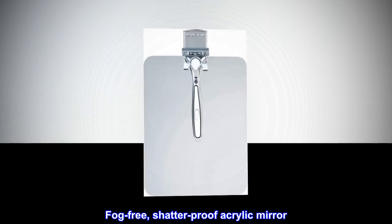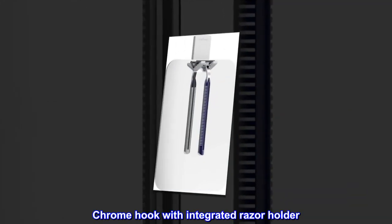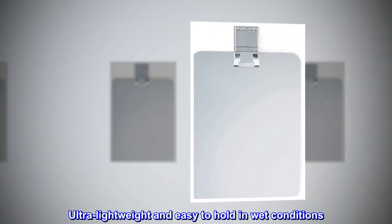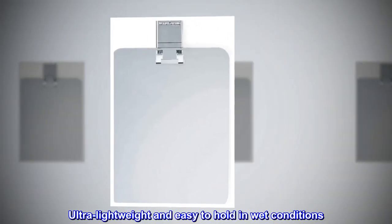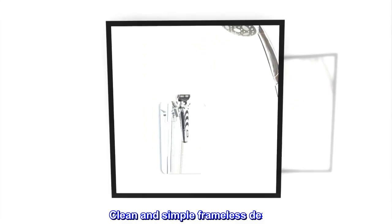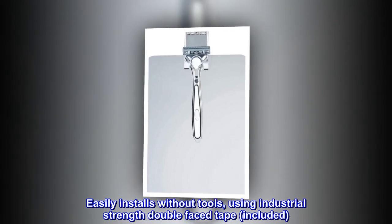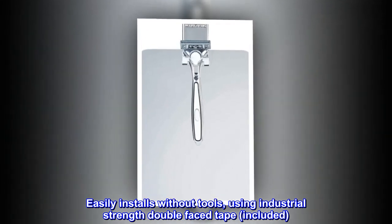Fog-free, shatter-proof acrylic mirror. Chrome hook with integrated razor holder. Ultra-lightweight and easy to hold in wet conditions. Clean and simple frameless design. Easily installs without tools, using industrial-strength double-faced tape, included.